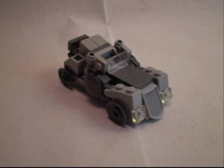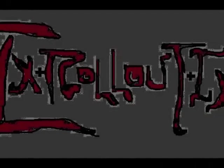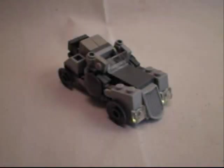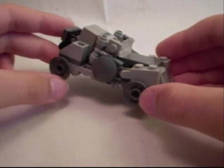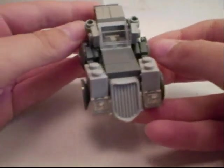Hey guys, this is iX4L at iX with Transformers Exhaust Pipe. Alright, firstly I want to say... OH MY GOD! LOOK AT THIS ALT MODE! I love old cars, and I love how this turned out.